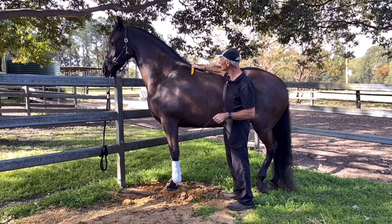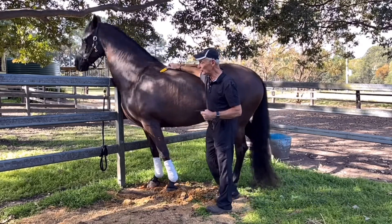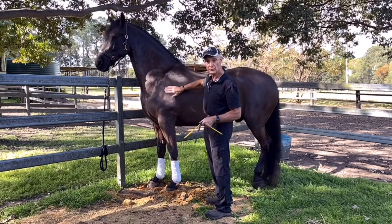Horses are unpredictable, and when you're riding a round horse, if they shoot sideways, you can come off very quick. I'll explain a few tricks.